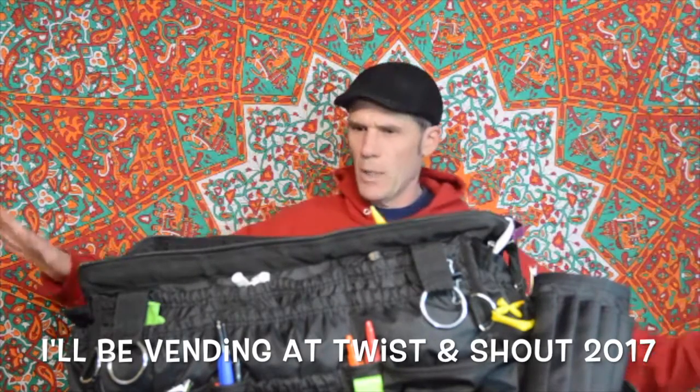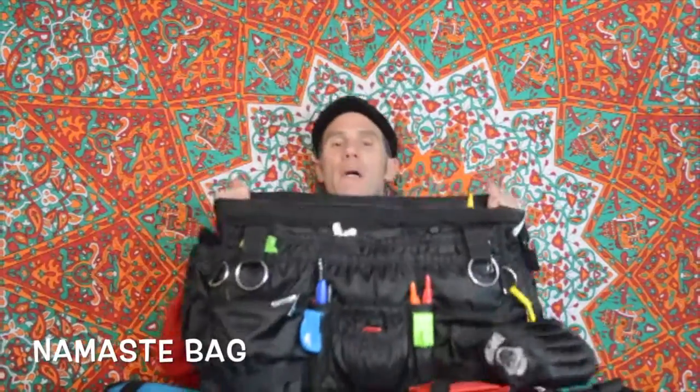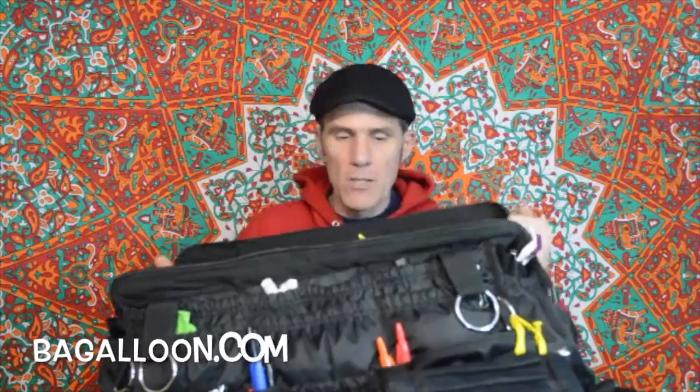I want to give you just a quick little overview. I've got the classic Namaste bag. All my bags are basically 'hello' in other languages because I travel a lot. This is my monster — this is my love. I've been using this bag, working on it and updating it since I started doing this, probably since like '97. Many years later, this is what I got. So this is my big Namaste bag.